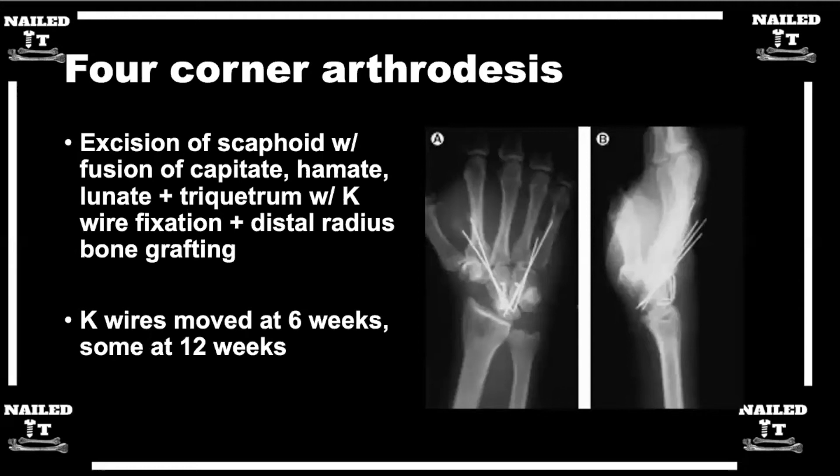What is a four-corner arthrodesis, and what patients do we use this for? The four-corner is an excision of the scaphoid, and then you fuse the capitate, the hamate, the lunate, and the triquetrum with some form of fixation. I normally use distal radius bone graft also, since we're already there, as some nice osteoinductive-type bone graft.